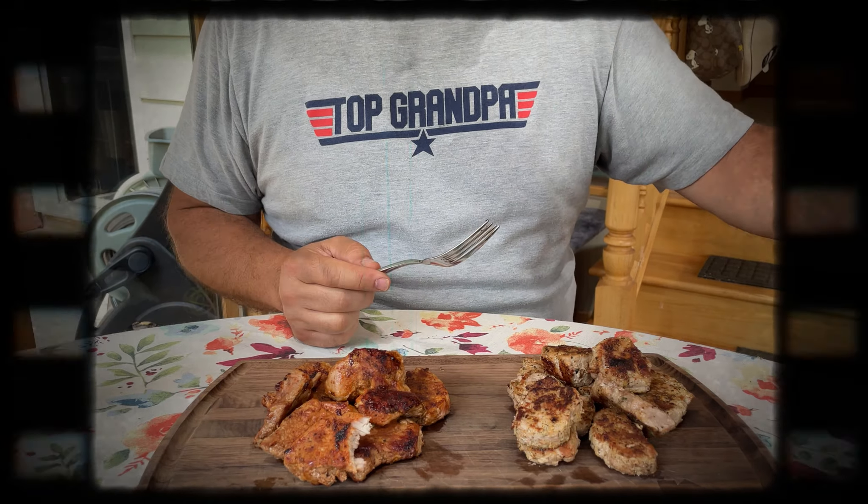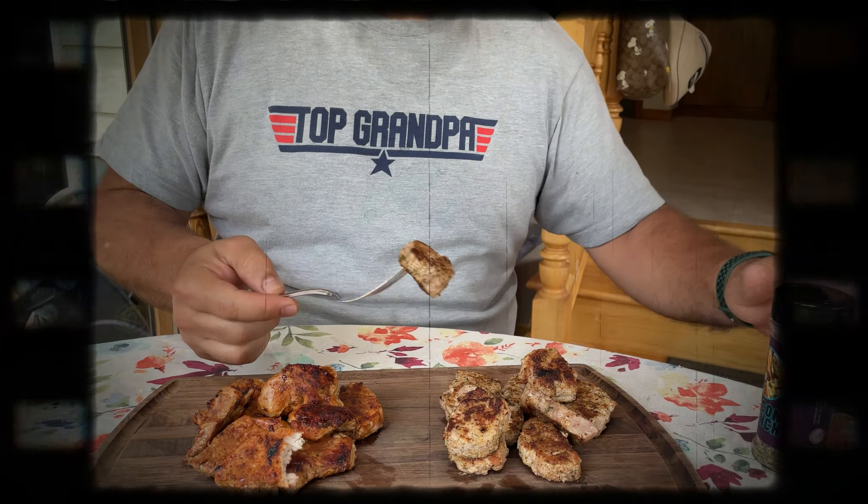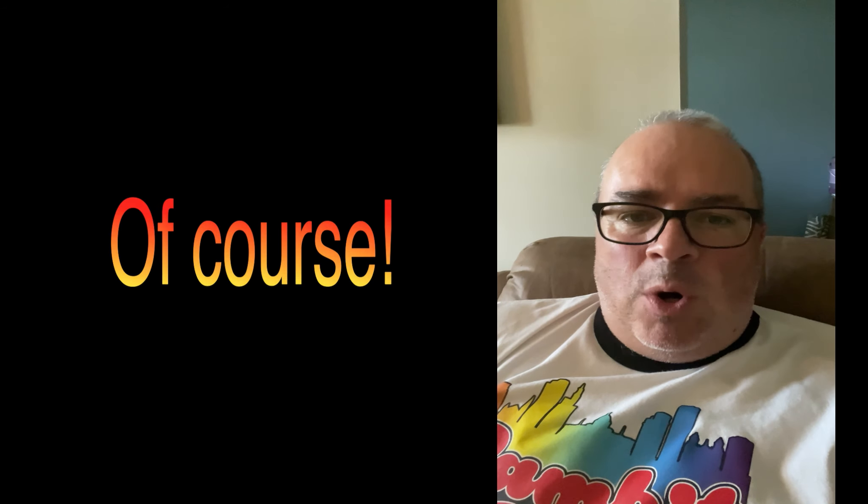Mmm. Very good flavor. Let's take a bite out of the other one for the sake of the film here. Mmm. So you're probably wondering — which one did you like better? I really liked them both. They both have a certain purpose.